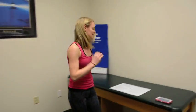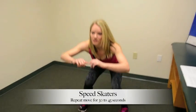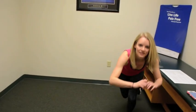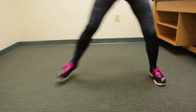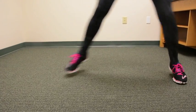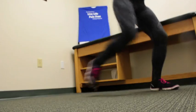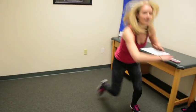Next exercise is the speed skater swing. Get down into a squat position and launch from one side to the other, with the opposite leg trailing back behind — just like a speed skater would. Land nice and soft, launching off the ball of your foot and landing on the opposite foot on the ball of your foot, controlling it on the way down. You can pick up your speed and get a little more height. Go for 30 seconds.